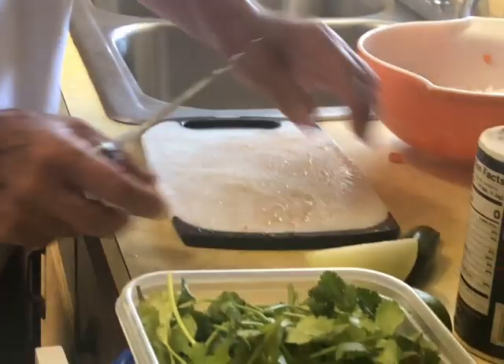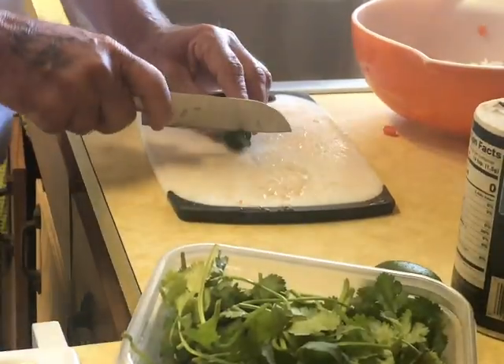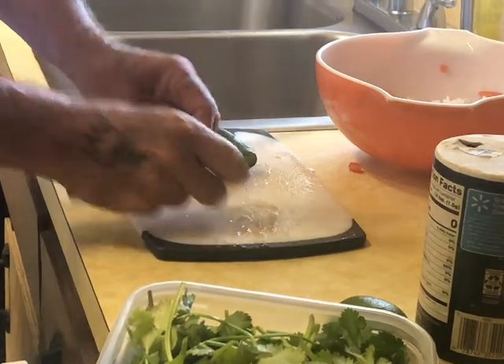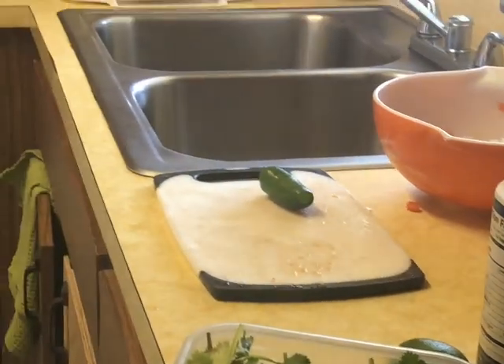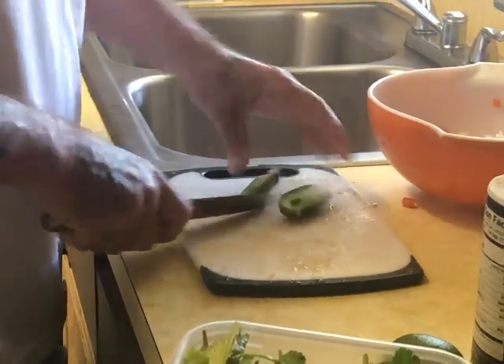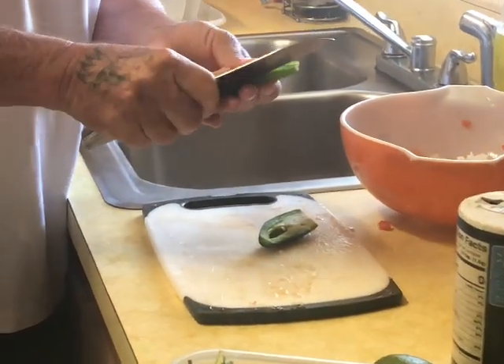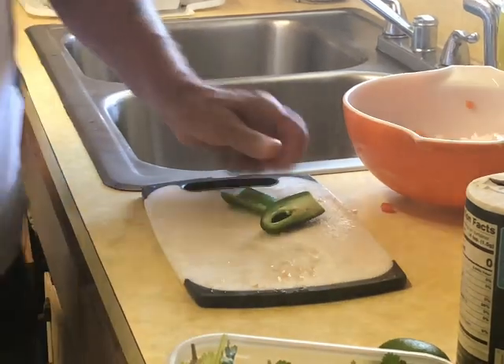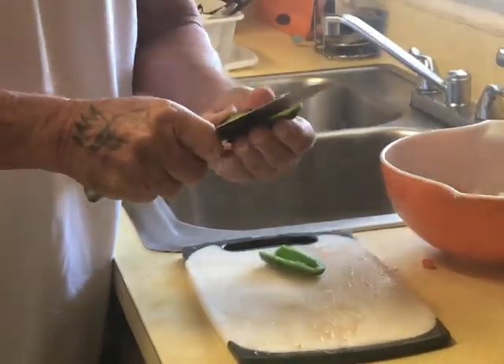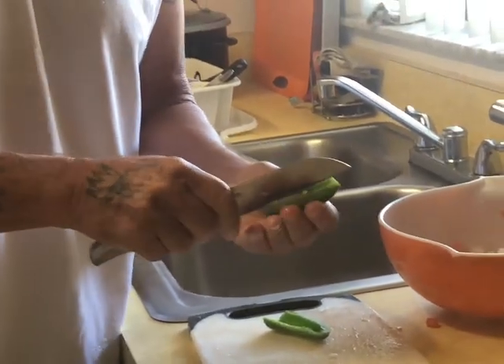All right, now I'm doing the jalapeño. Make sure to take the seeds out. Jalapeño is wonderful — jalapeño poppers!